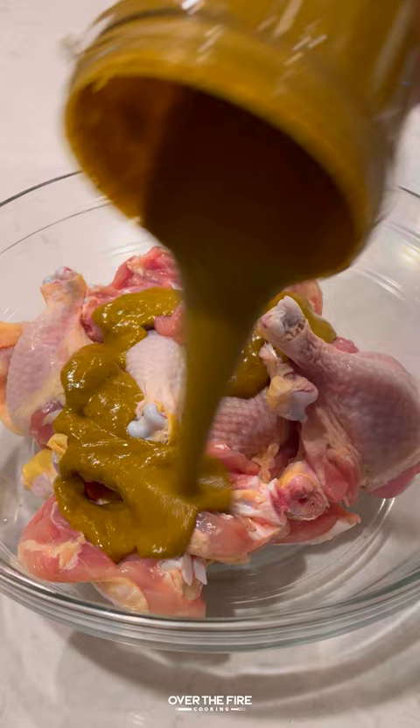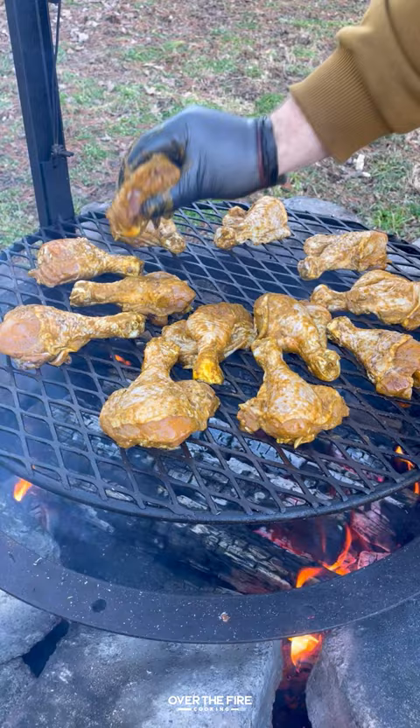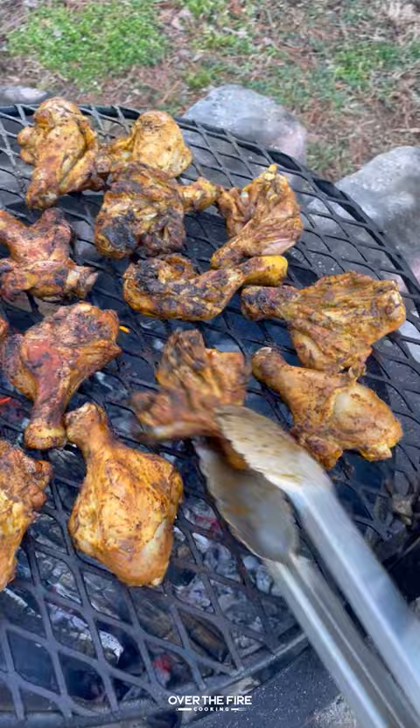I'll save a little bit for reserve basting and let that marinate overnight. I'm going to make a medium high heat fire and cook these guys for about 15 to 20 minutes until they're 165 to 170 internal, flipping them consistently.